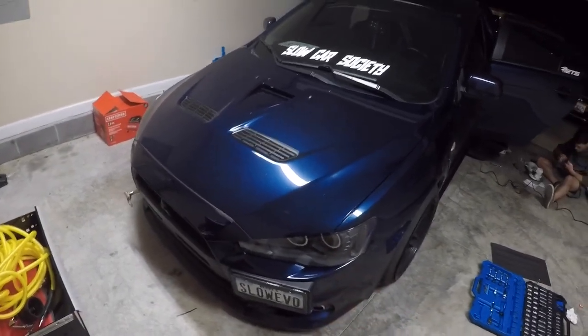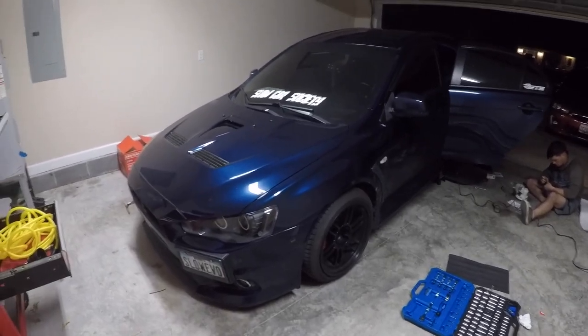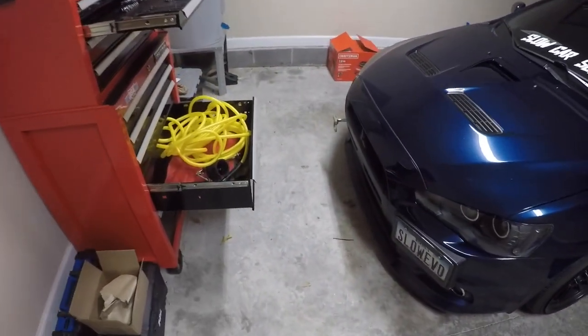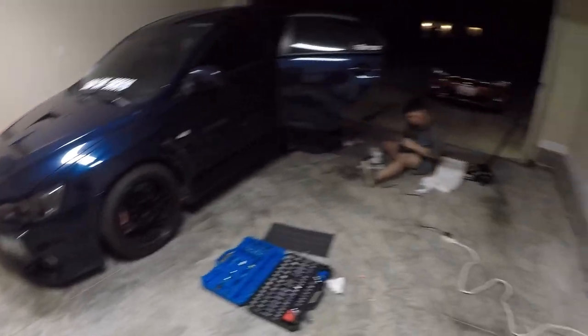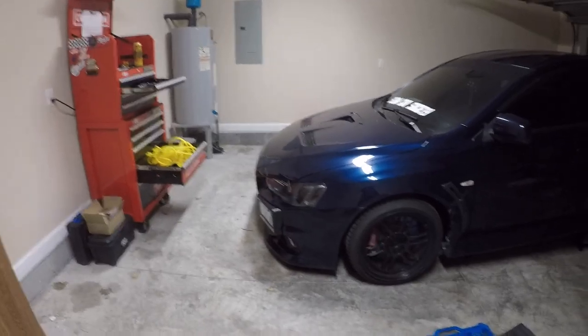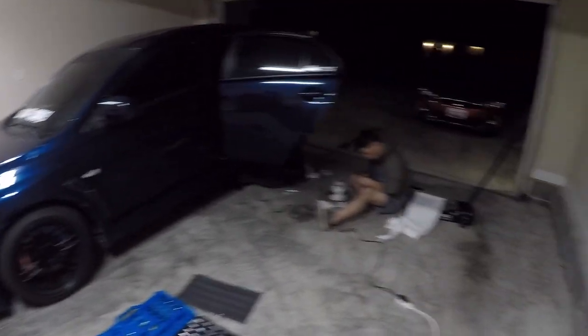We did the boost leak test and it turns out that wasn't the issue — I didn't have any leaks, which is good. Then I went ahead and replaced the fuel pump relay, but that didn't change anything. People suggested I check my spark plugs, so I pulled off all four. The gap was good, they weren't jacked up, they still looked in good shape — they've only been in there for about 10,000 miles. But people said to check them anyway.